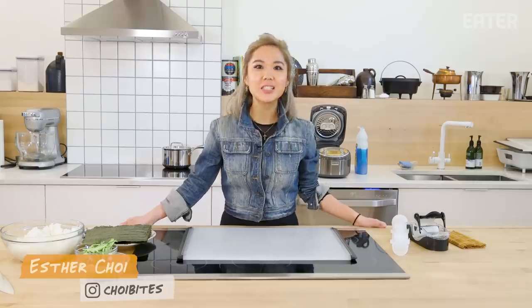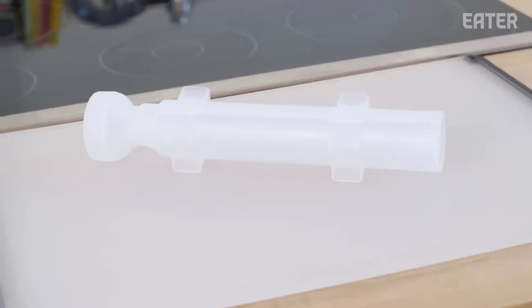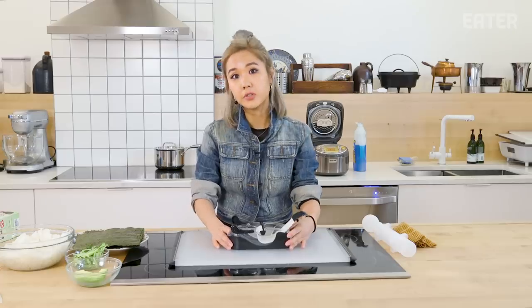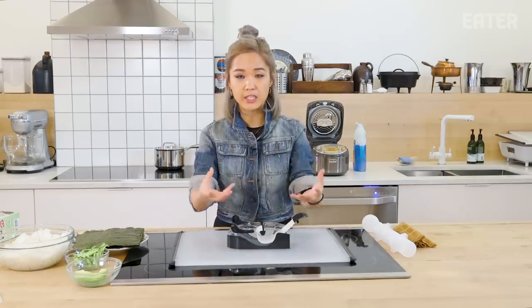Welcome back to Kitchen Gadgets. Today we are testing the perfect roll sushi maker and the sushi bazooka. I make something similar to sushi at my restaurants all the time — it's called kimbap, it's like the Korean style sushi, but it's basically the same idea.